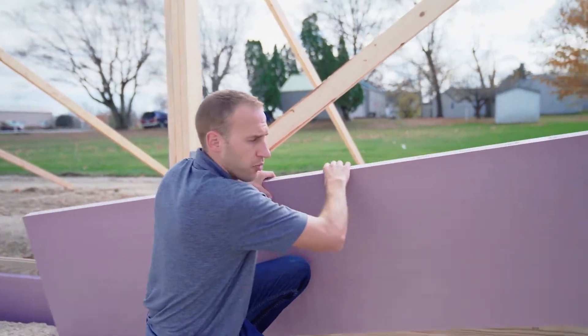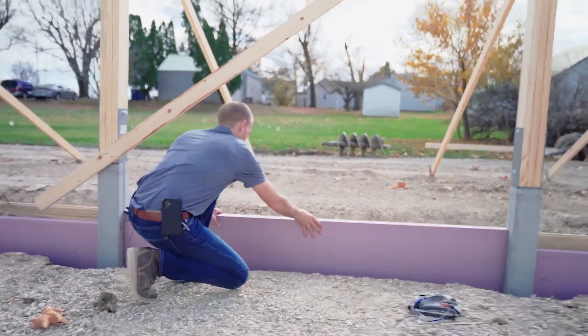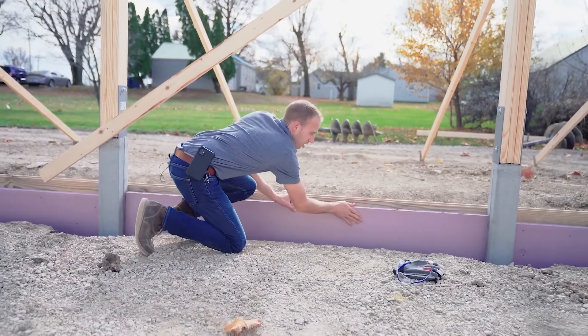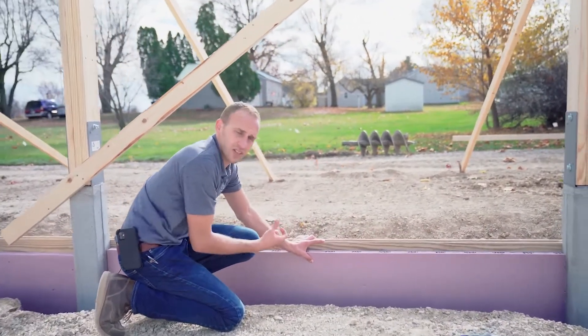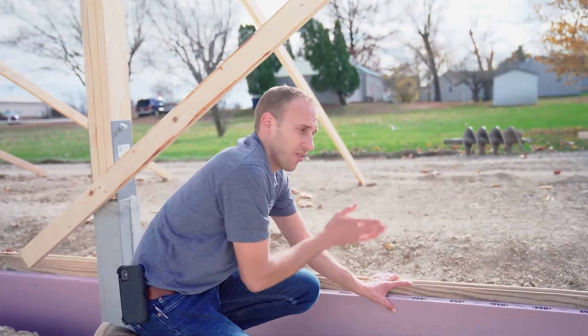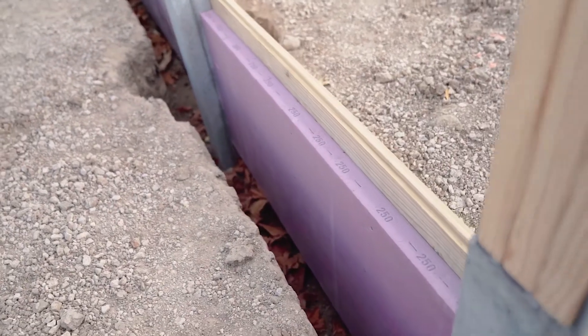We've cut this styrofoam to length and we're going to slide it between our columns. We fasten it to the skirt board with a standard nail, and that allows us to have the insulation as required by code on the outside perimeter of our building, giving us a permanent foundation system that's insulated and meets code requirements.